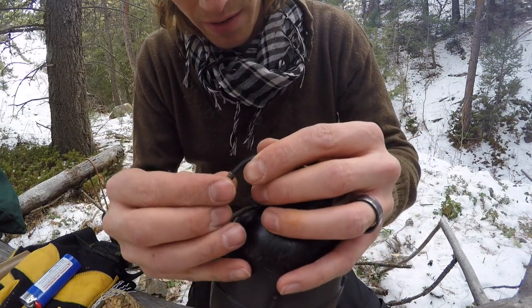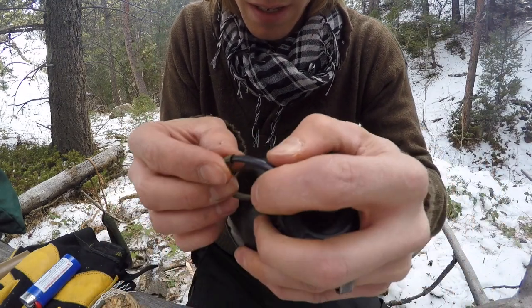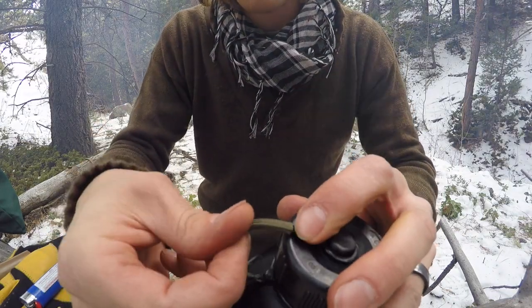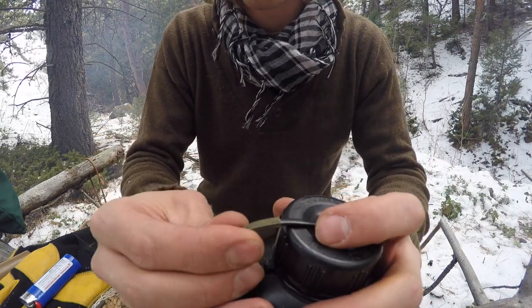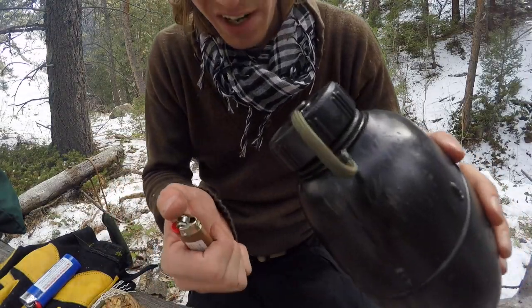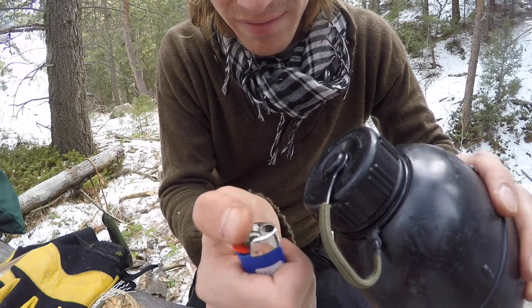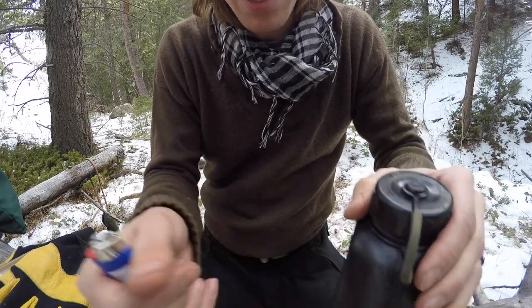All right. Now all we've got to do is just do the other end. Just take this, slide it inside of this, and I'm going to slide it up a little ways. Now I'm just going to heat it up. The smoke from the fire would go away — it'd help. That lighter sucks. This one's not doing much better. This would be a lot easier without the wind.